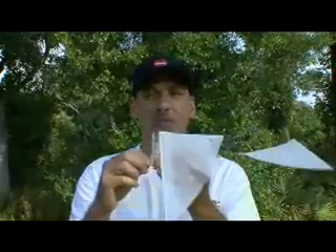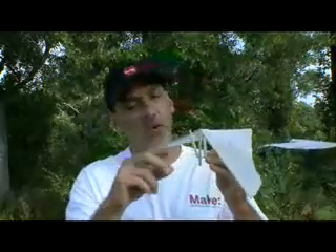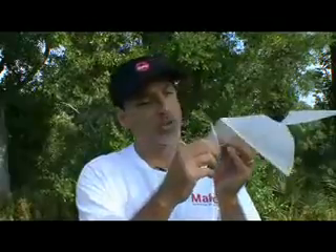And there you have it, the ornithopter. With any flying machine, minor tweaks and adjustments will always need to be made. The tail wing, the weight of the wings, and a variety of other factors will determine how well this flies, including a very still day with absolutely no wind, because this is a very light flying machine. So there's your ornithopter on this week's Weekend Project, and we'll see you next time.